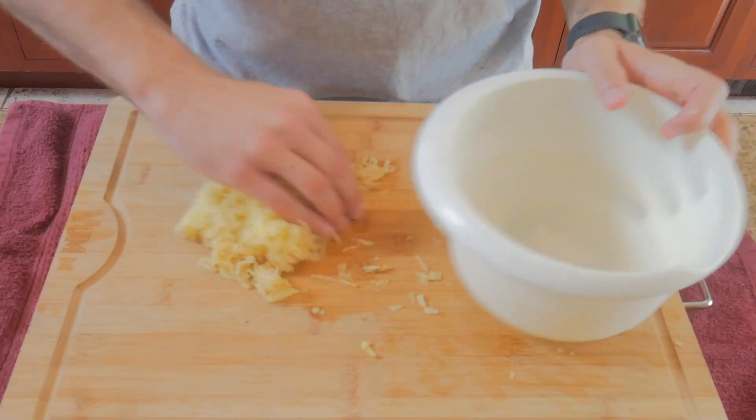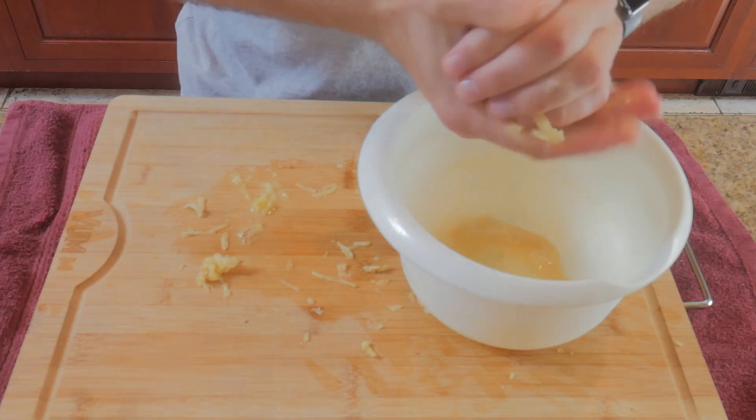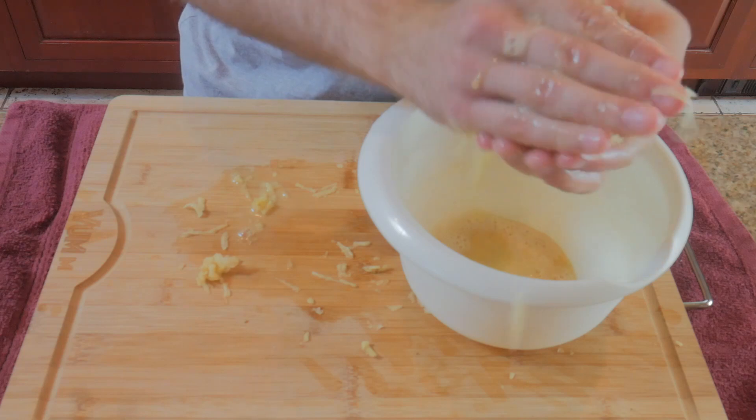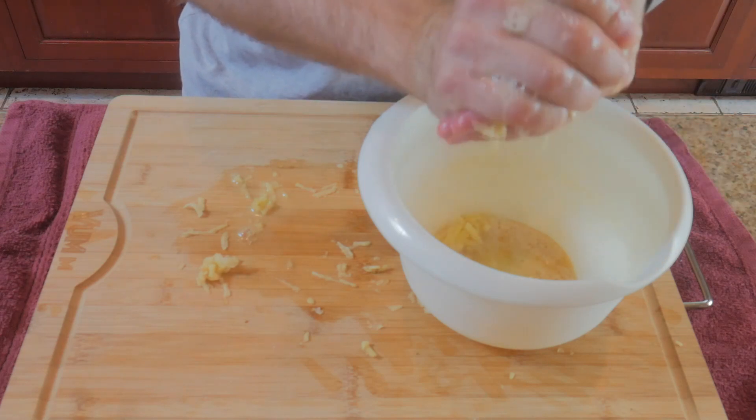Gather all your tater babies and squeeze out the water into a bowl or into your sink. I'm just using a bowl here in case I drop some in and need to fish them out. Water is the enemy of getting anything crispy because when water meets heat it creates steam, so we want to remove as much water as possible in this step.